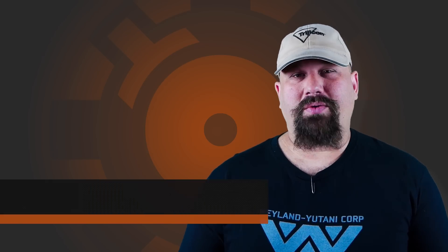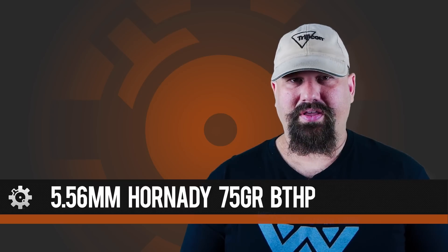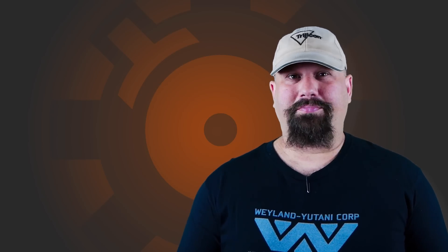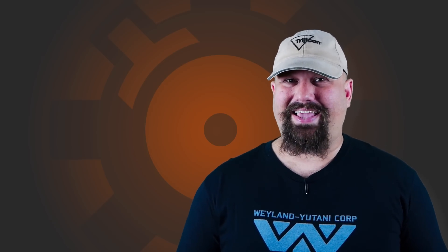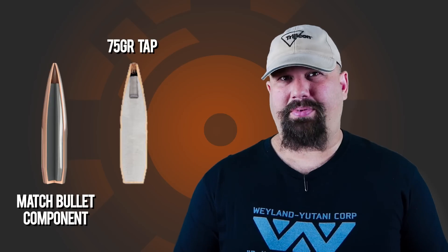Hi, Andrew here. Let's do some more gel testing today. Today we're going to take a look at Hornady's 75 grain boat tail hollow point, but this is a hand load, and the bullet that Hornady sells for reloading components isn't exactly the same as the bullet that they use for their 75 grain TAP load.